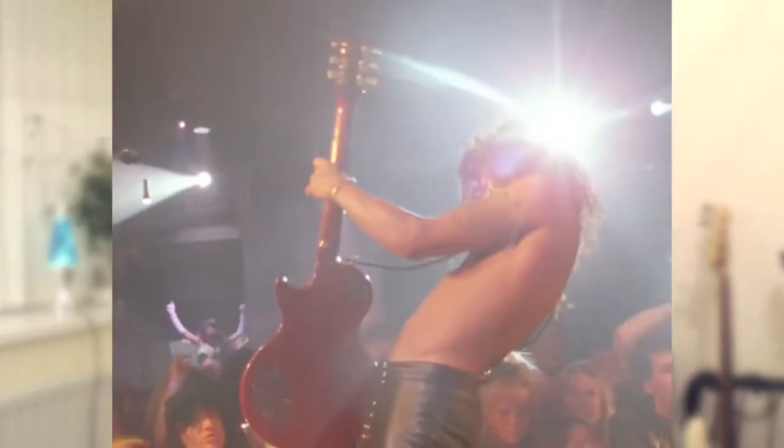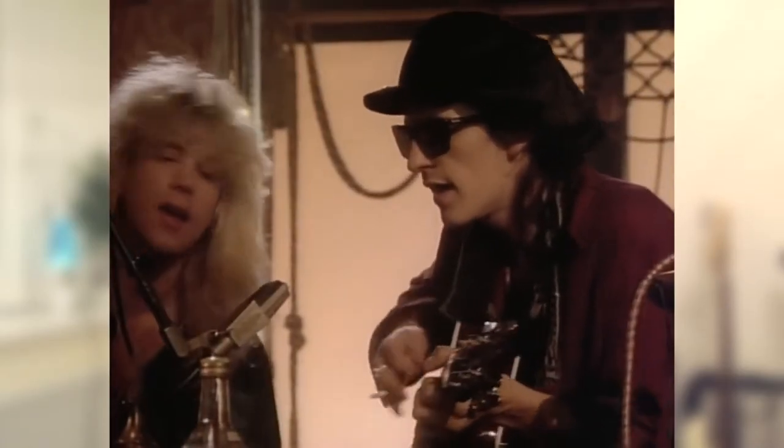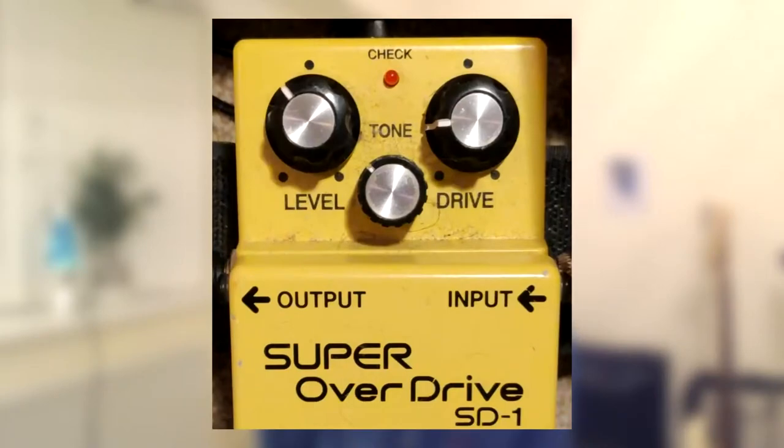Izzy's guitar sound does vary from song to song on the album. There are times where he sounds very similar to Slash and then other times where he's more dialed down. For this reason, ideally I think you should use a combination of amp distortion and an overdrive pedal just to give it a little bit of a boost when necessary. Using this setup, I like to keep the tone dial at around ten o'clock and then adjust the drive as appropriate for the song.